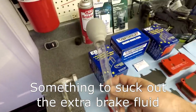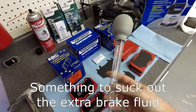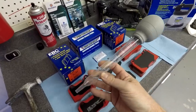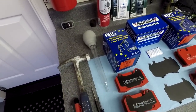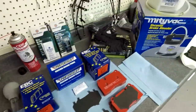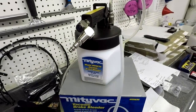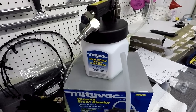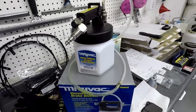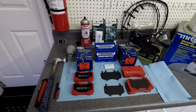You need some sort of suction device — you can borrow the turkey baster, but if you use it for brake fluid you'll never be able to use it for food again. I actually have a MightyVac suction device for bleeding brakes, which I'll use to slurp out the excess brake fluid that will materialize in the master cylinder. Alright, with all my tools assembled, let's get on to the task of pulling the old pads out.